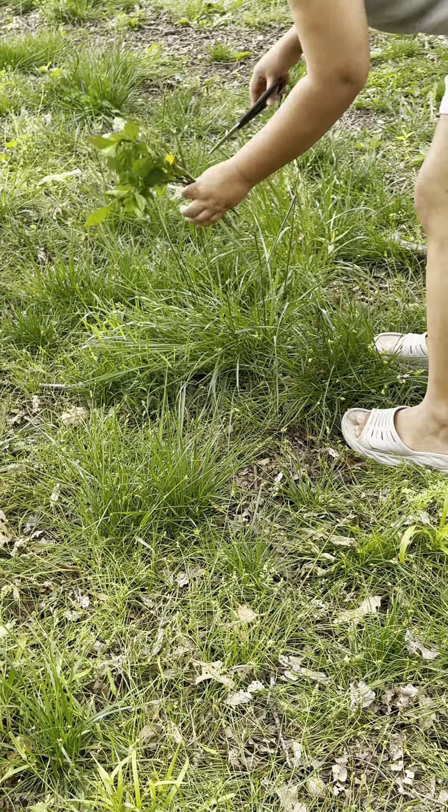I thought about that song that Miley released last year — it says 'I can buy myself flowers.' So I was singing it in my mind, and it goes like: 'I can plant myself flowers and I can pick some grass around my yard.' I thought it was really fun making this one.